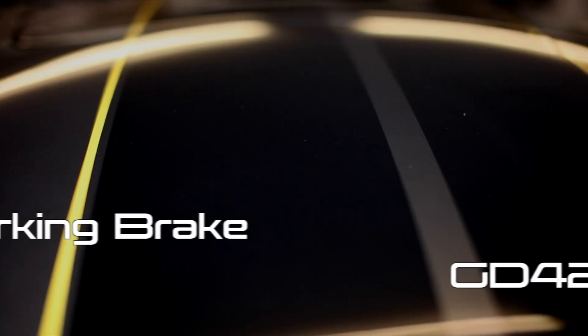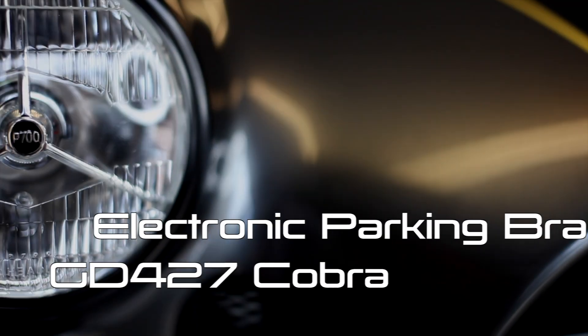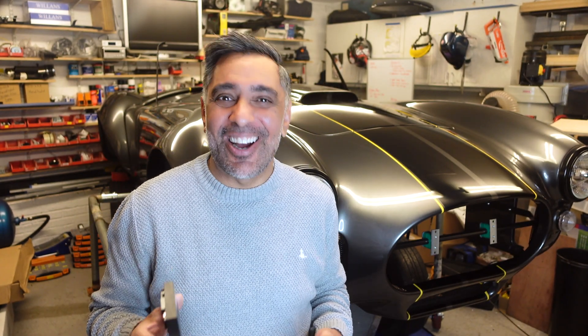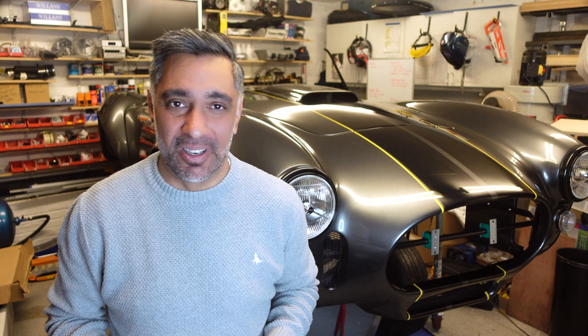Hello and welcome, I'm Vic Ash and I'm building a Cobra replica, the GD427. Today I wanted to talk about the electronic parking brake. I did just say electronic brake on a Cobra replica, and I know that'll be weird for the purists, but hey, it's something I wanted on my build.